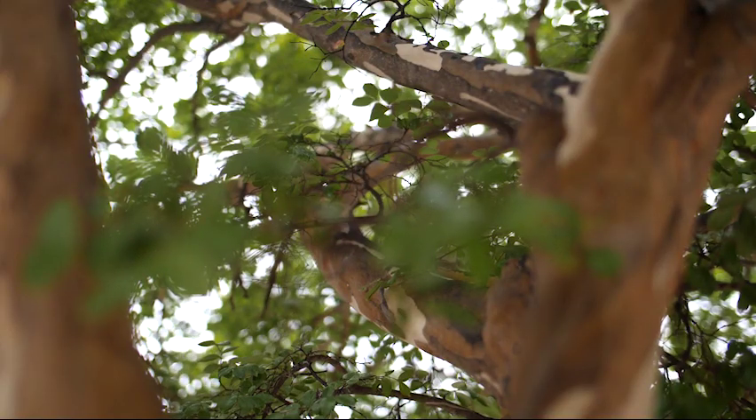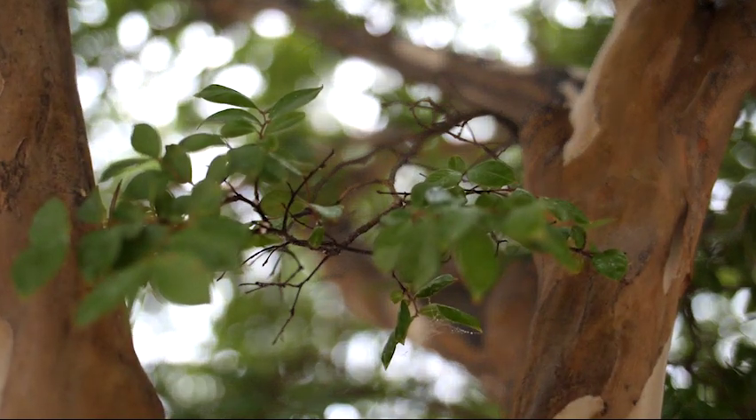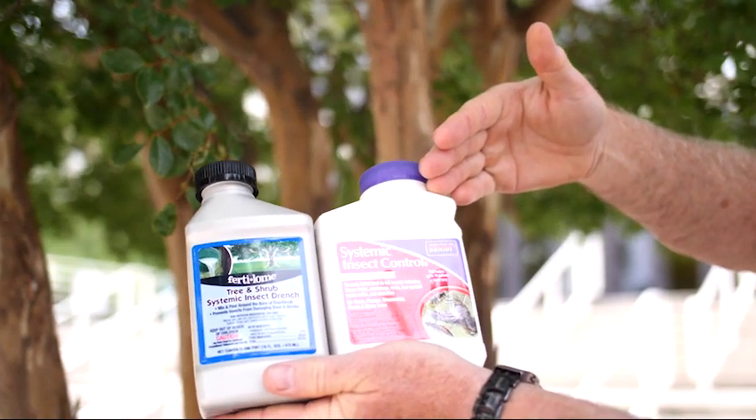The best time to control scale crawlers is in the spring by applying a liquid drench to the ground around the plant. The insecticide is taken up through the root system of the plant and out to the stems and leaves.